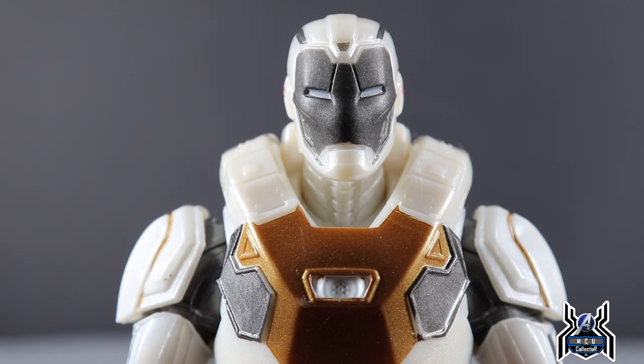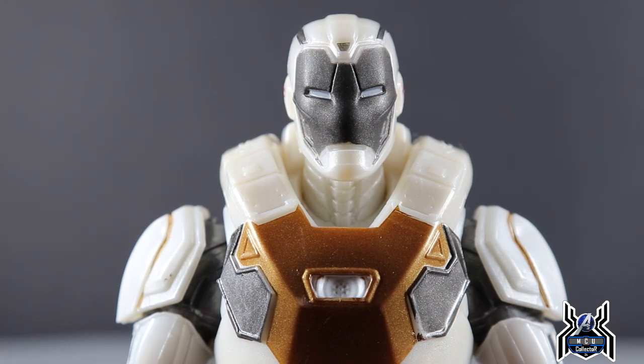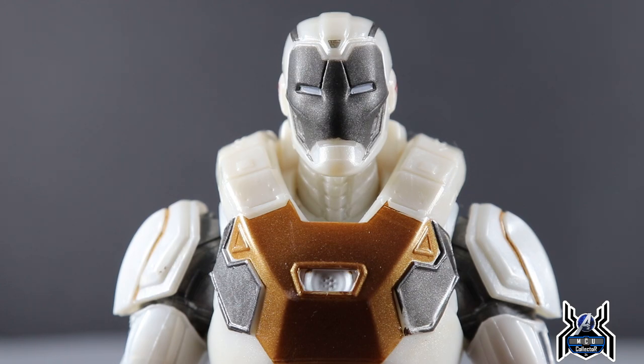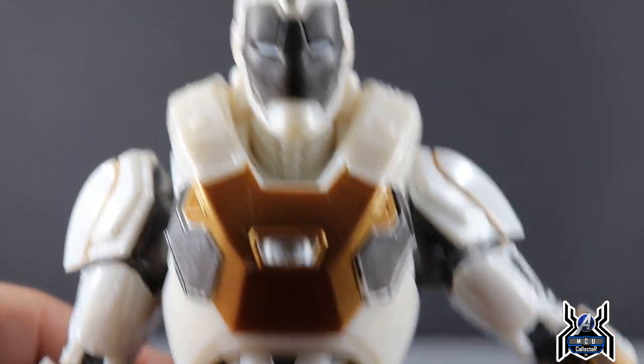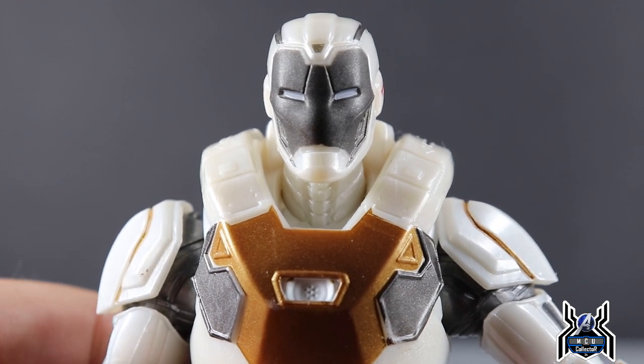My final thoughts: I'm very happy to have this figure. I really like getting as many different designs as possible, and when you have something specific like the Avengers video game to pull from, getting more designs is a welcome addition to my collection. I just opened up a dedicated shelf for my gamerverse and Marvel Select figures, and this will be a nice addition. Aside from one paint issue, it looks really good and I'm pleased with it. Let me know in the comments if you're picking it up, and if the limited shoulder articulation is a deal-breaker for you. If you liked the video, hit that thumbs up and subscribe if you haven't already — thanks for watching.